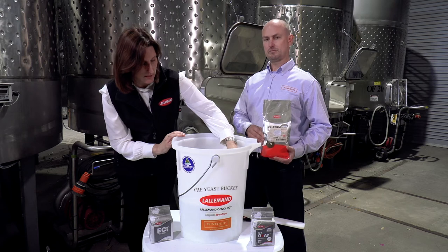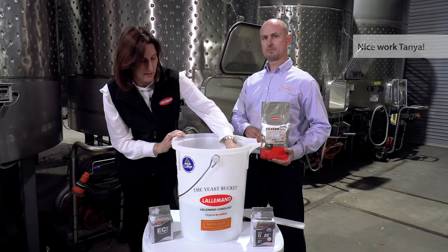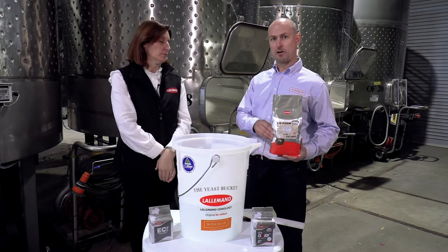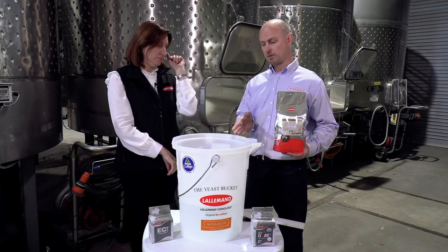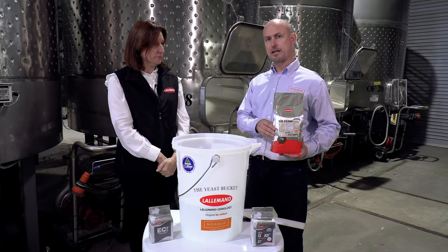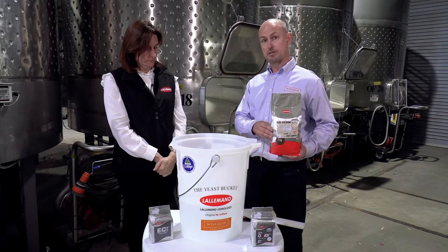Let's have a look — excellent, we're at 43 degrees. GoFerm Protect Evolution is extremely high in sterols, which is why it's important for the water to be warmer. It does take a reasonable amount of agitation to actually make it disperse because it is hydrophobic.